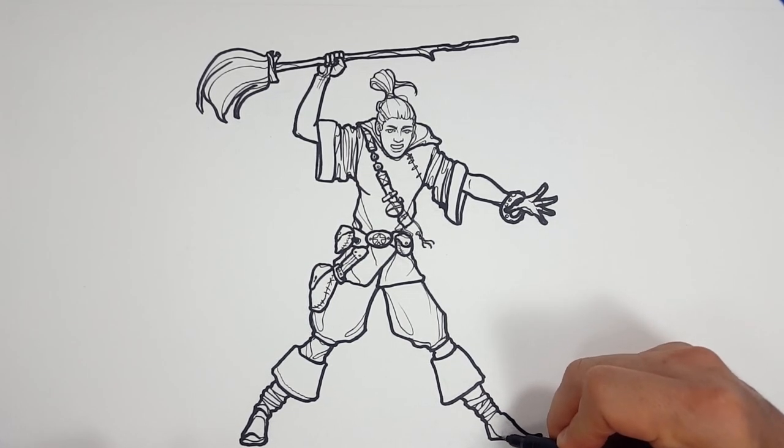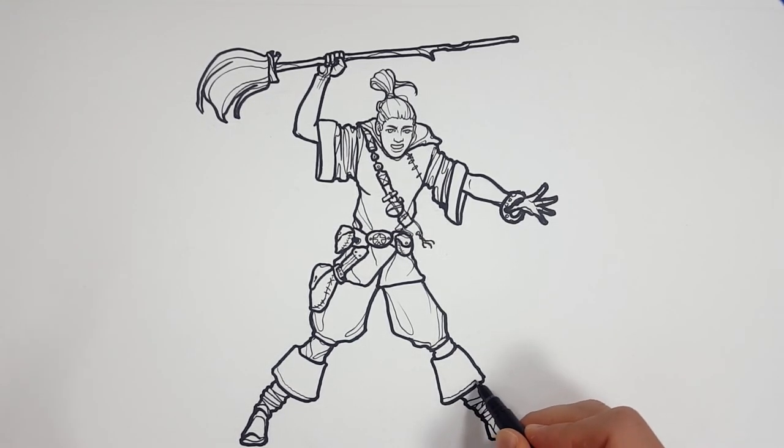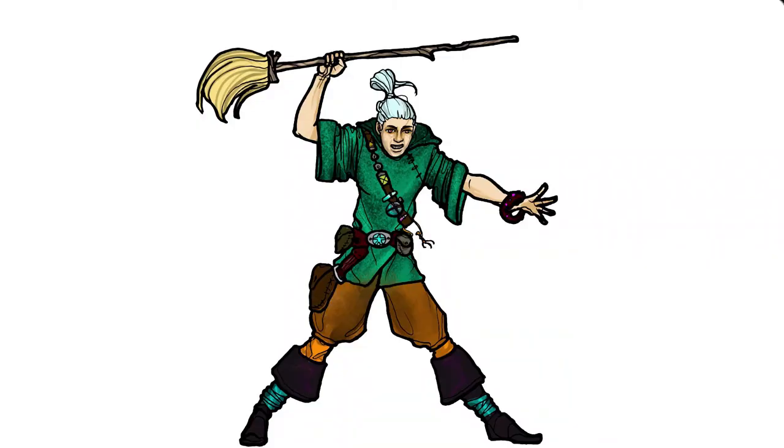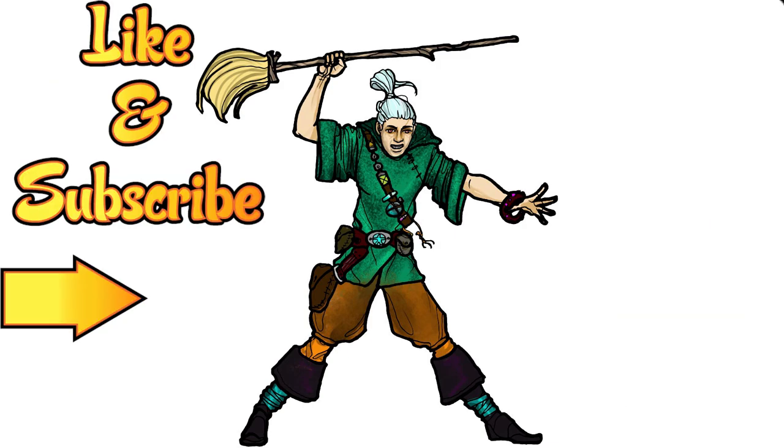And there we go. So I say we take care of the rest with color. For Sunday Funday, that is the Sorcerer's Apprentice. Here's how I colored it — tell me what you think in the comments below, or show me what you did in our Discord group. Just have fun and make it your own. Because remember, this is how I draw — you draw how you draw and we'll meet somewhere in between. Don't forget to like this video and subscribe for more adventures with how I draw, and hit that notification button for new videos.